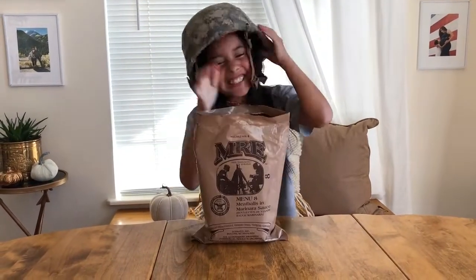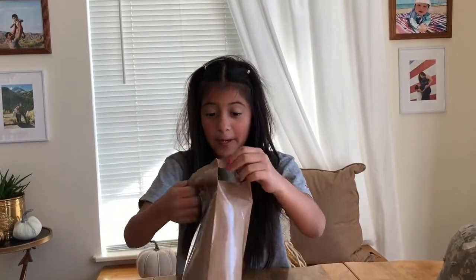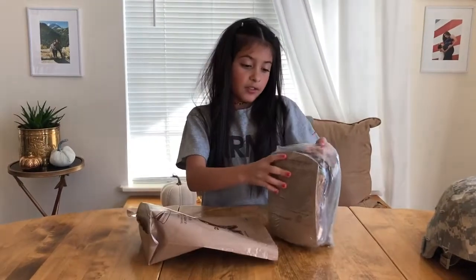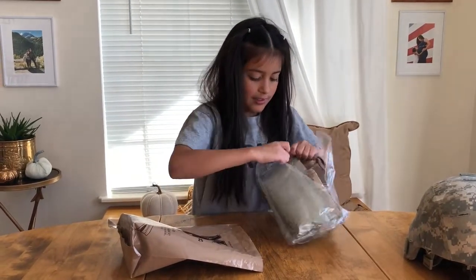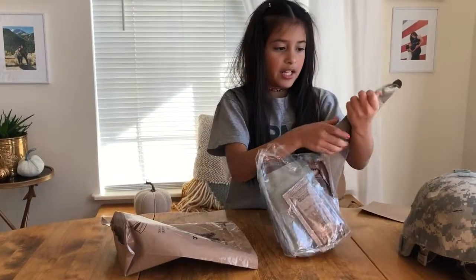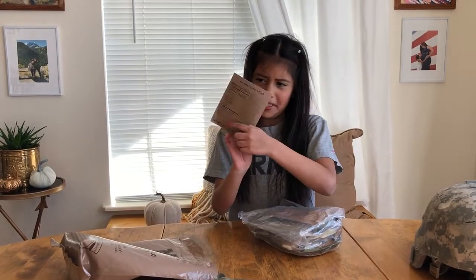I should go to war with this thing — I finally got it open! Just kidding, I never went to war. Let's take this off. You can see we opened it and it's a little ripped. Here we have our MRE. Let's open this bag — right here is our marinara sauce with meatballs and a green potato thing.